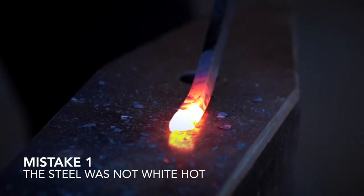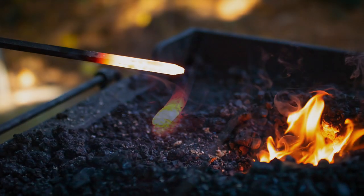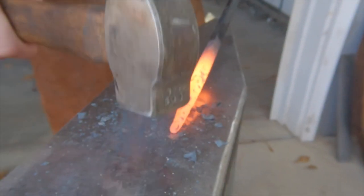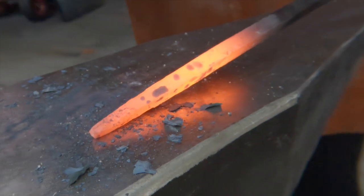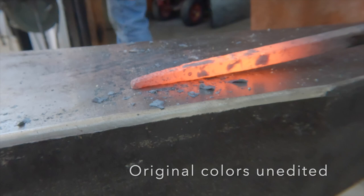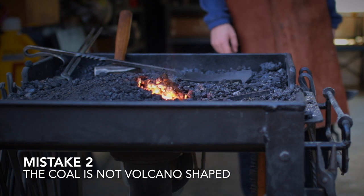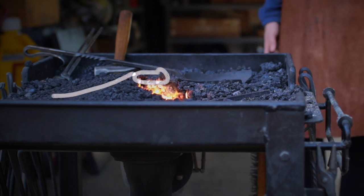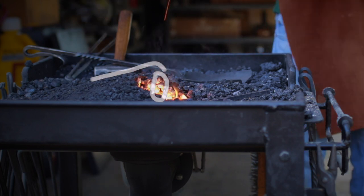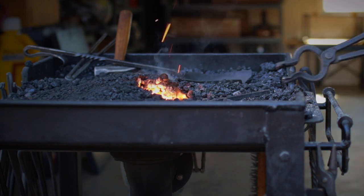Mistake number one: the steel was not white hot. When white hot steel is exposed to oxygen it will burn and look very much like a sparkler on the Fourth of July. In reality the steel was orange as it was pulled from the forge and hammered — my camera settings and editing made it look white hot simply because I thought it would look cool. Mistake number two: the coal was not volcano shaped. A volcano shape vents heat straight up; in reality the coal was piled into a cave shape, which reflects heat back downward and makes the forge much more effective.